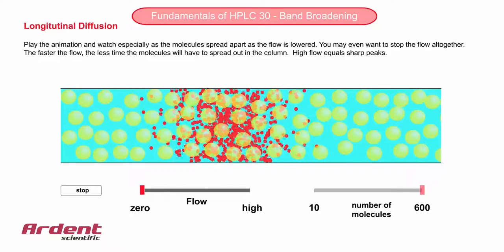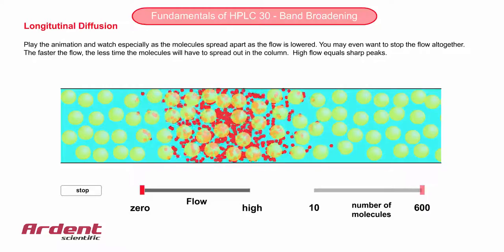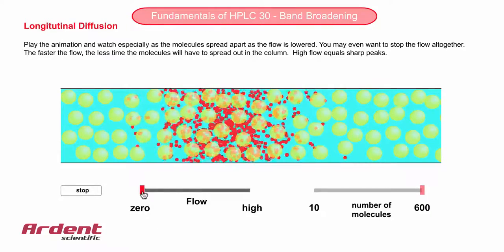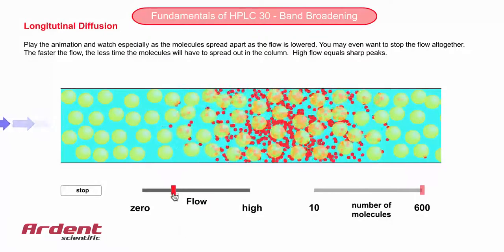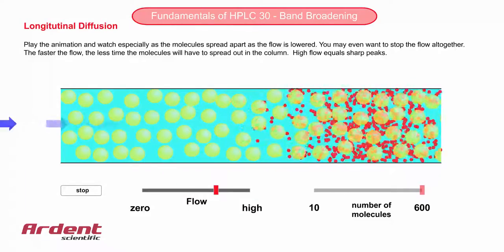Some of the molecules are travelling a little faster at the head of the pack, and some of the molecules are diffusing ever so slightly backward at the back of the pack. The rate of diffusion of these molecules in the sample is dependent on the nature of the compound and the type of mobile phase.